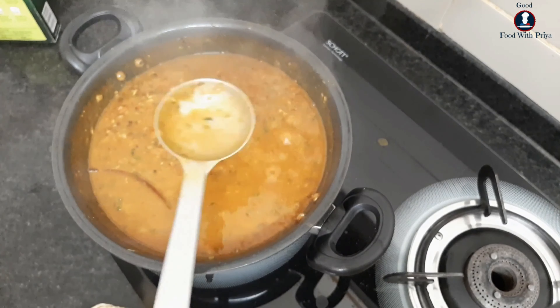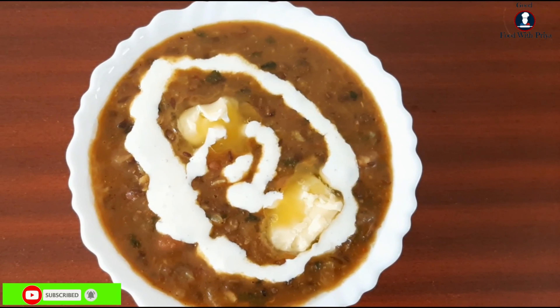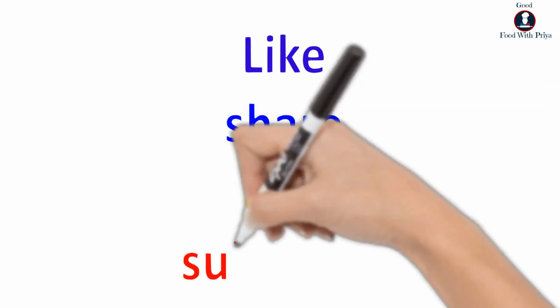Now this is ready. So friends, how did you find the recipe? Please tell me in the comment section. Don't forget to like, share, and subscribe. Thank you.